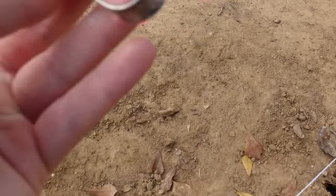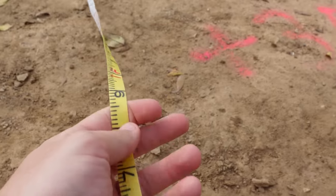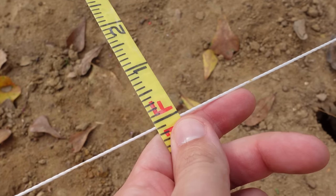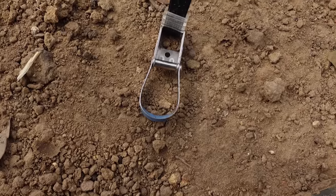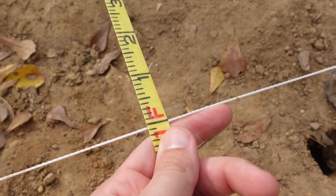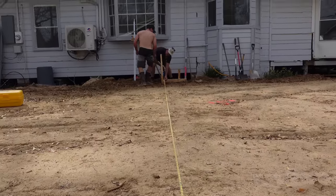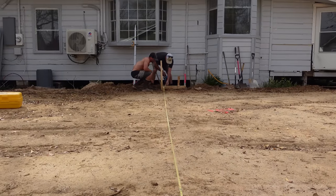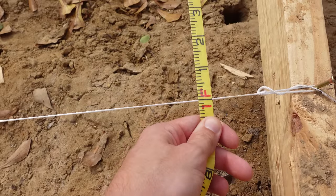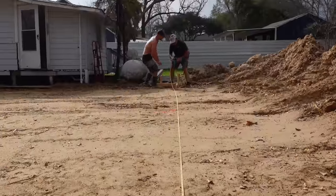We're using a super long tape measure and to get the most accurate reading, I'm going to burn a foot — meaning I put the one-foot mark right on my string line, so I can get a way more accurate measurement than trying to estimate with the metal hook. We correspondingly burn a foot on the other side, landing at 29 feet 4 inches. We do the same at the back batter boards. That establishes the left side of the building.